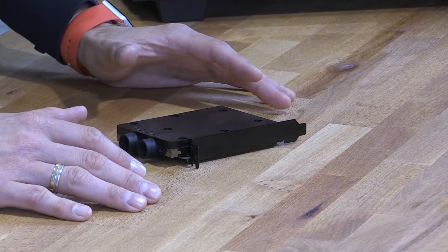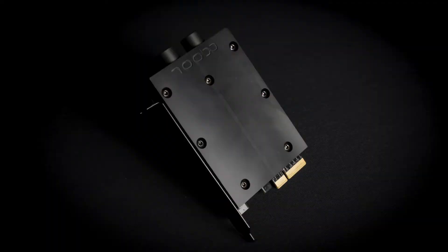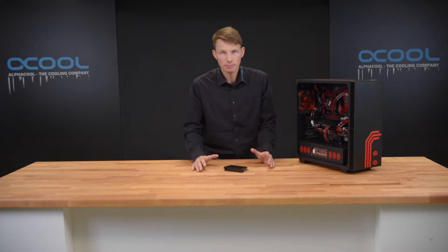What you see here is the next step, because we have created a liquid cooler for the M.2 SSD card. Well, why would you need this? First of all, it's a liquid cooler — this means it gives you the best cooling performance you can have for your SSD card.